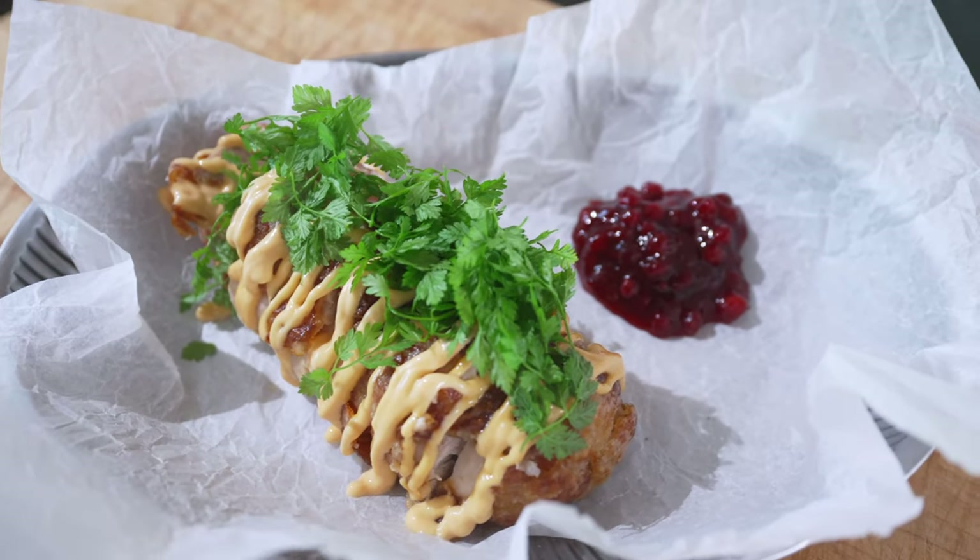Are you hungry? Because if so, you're in the right place. Today we're making Cordon Bleu Karaage.